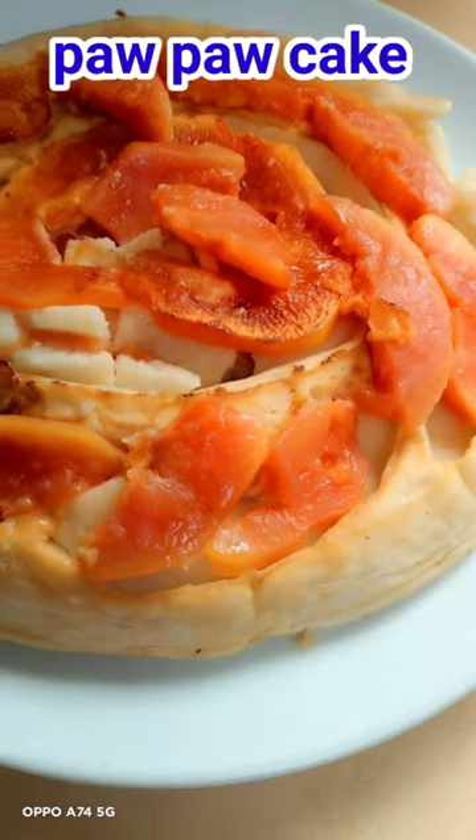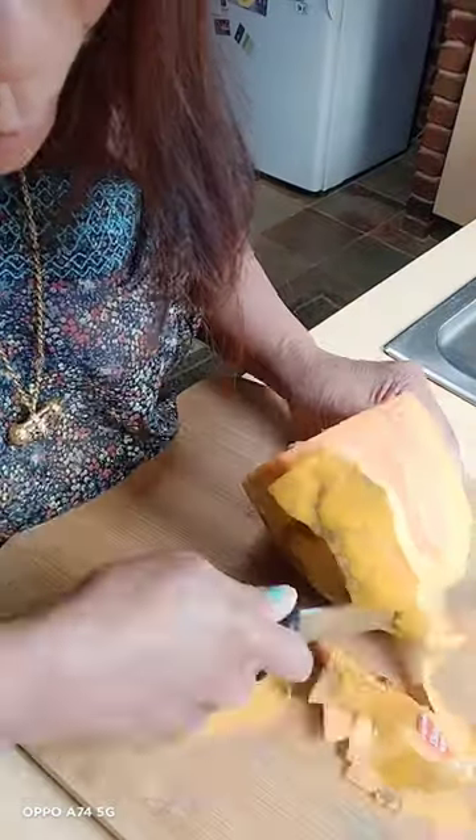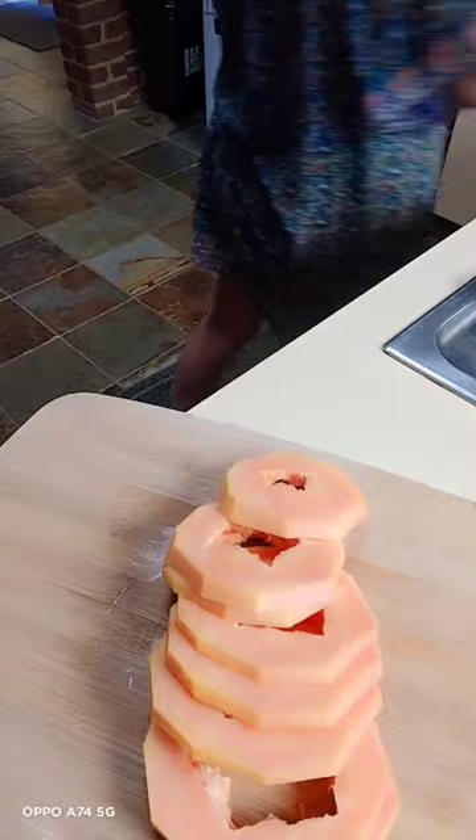Hello guys, welcome back to my YouTube channel. This time I want to show you how I make pao pao cake.